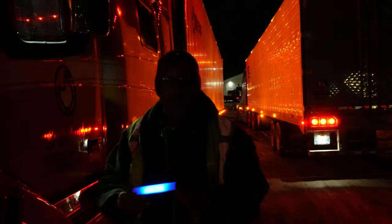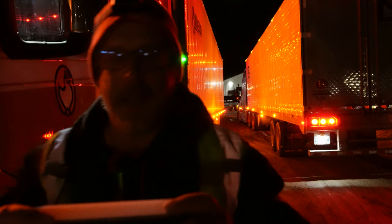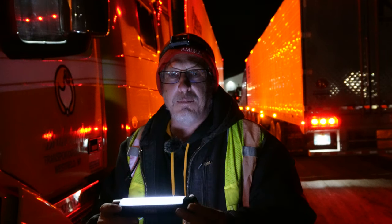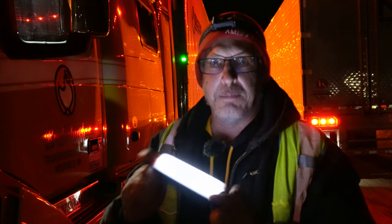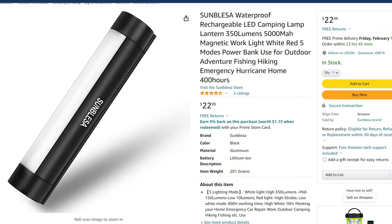When you shut this off, it has four different blue indicator lights. When it's dead, all those blue lights will be gone. I charged it once when I got it and that one charge has been able to power it time and time again without fail. I absolutely love this light — definitely check it out, link in my Amazon links below.